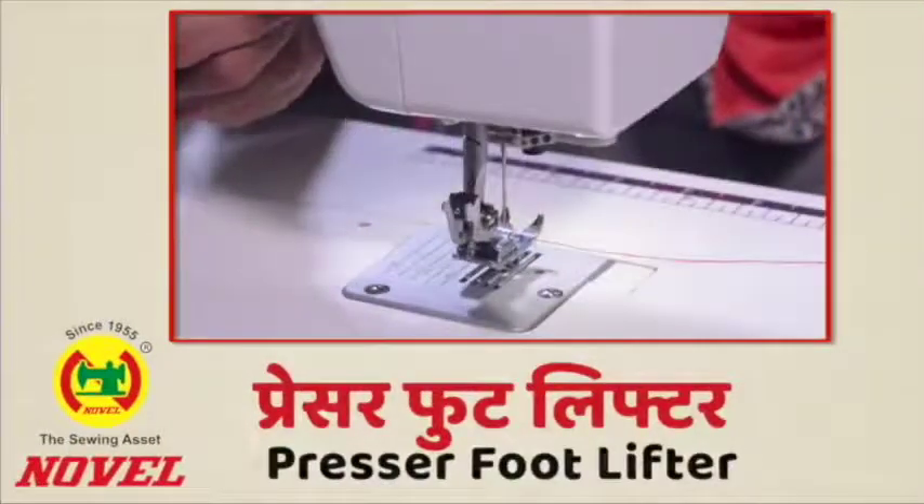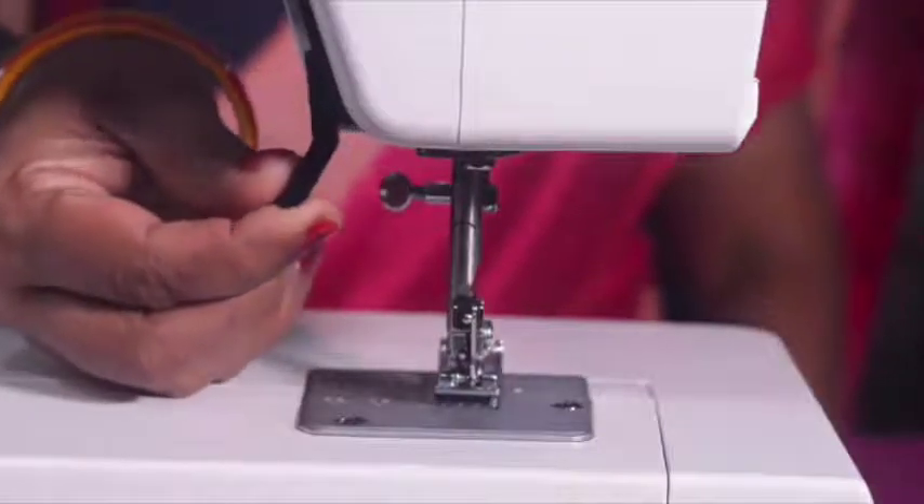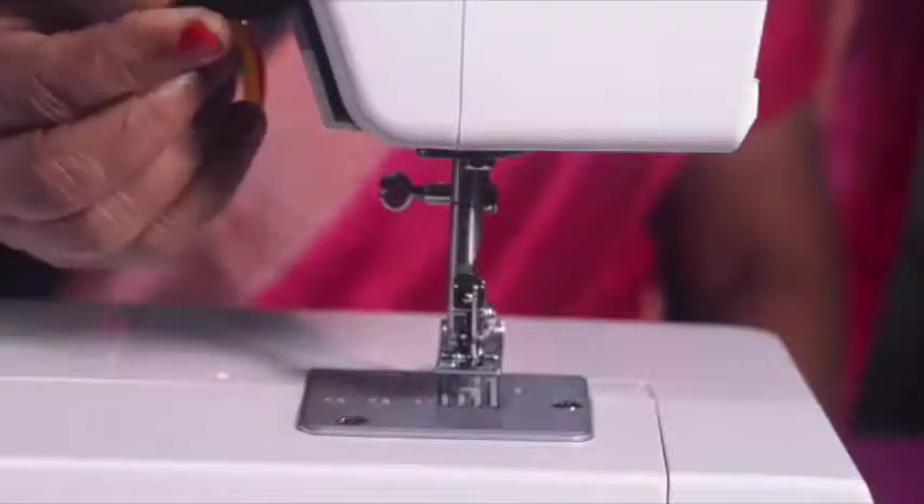Presser foot lifter: The presser foot lifter, located at the back of the machine, is used to raise and lower the presser foot at the time of sewing.